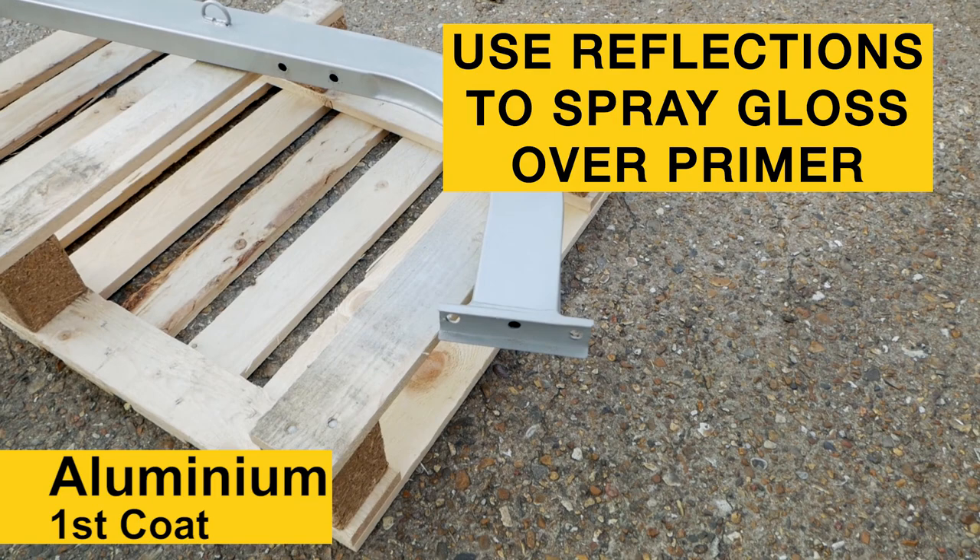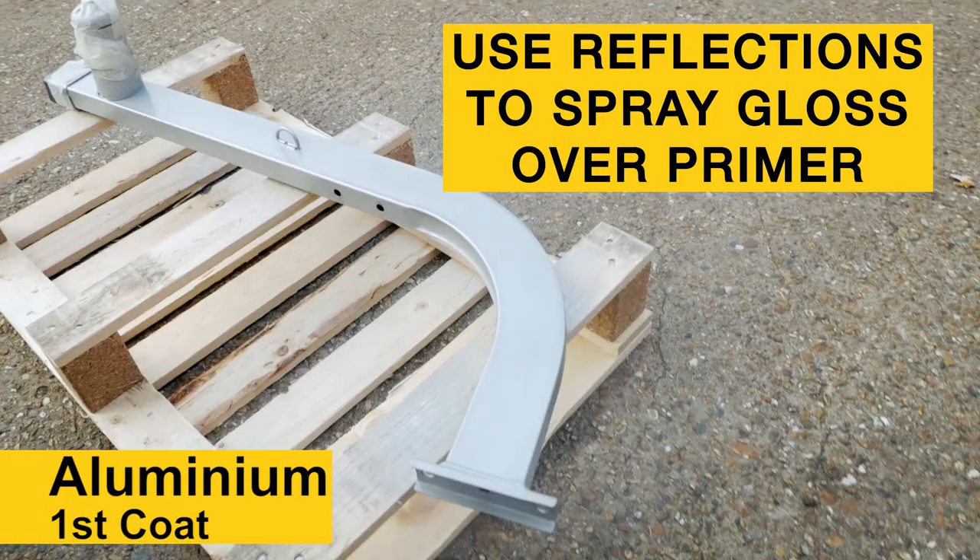Almost like a hammerite — I can see it coming on. It's almost like a hammerite finish with the mottled effect.